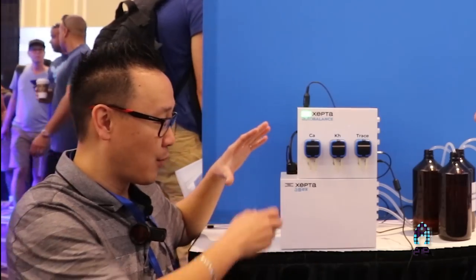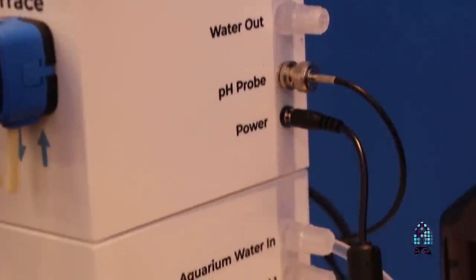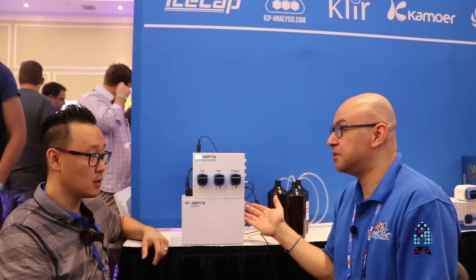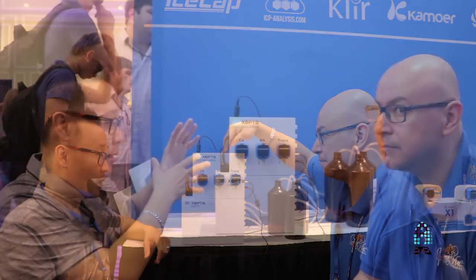For accuracy, this unit is based on ICP testing methodology — it works like a lab machine. The ionic probes run tests on the water, but every so often you run a calibration fluid — a fluid with a known quantity, say 400 ppm of calcium — through the machine to verify the probe is reading accurately. If it doesn't match, you make an adjustment. That's exactly what ICP machines do. So those bottles you see are calibration fluids, not reagents.